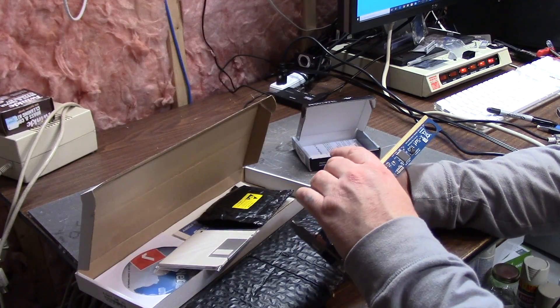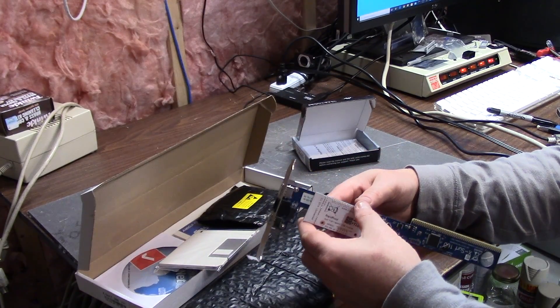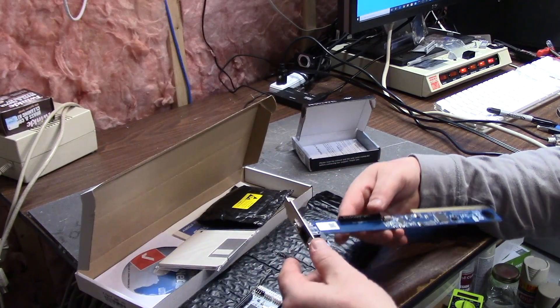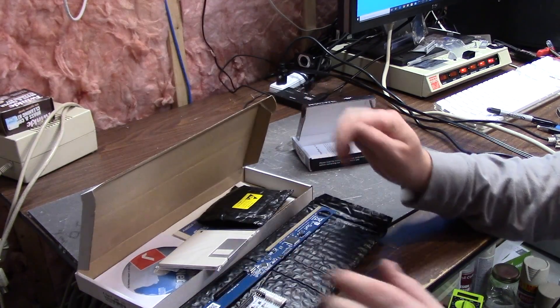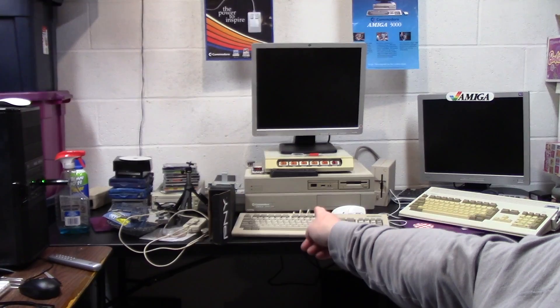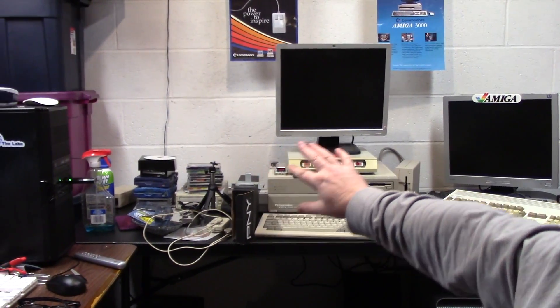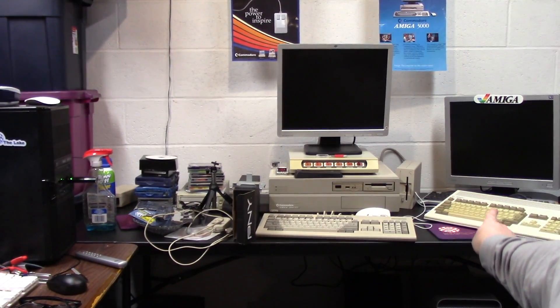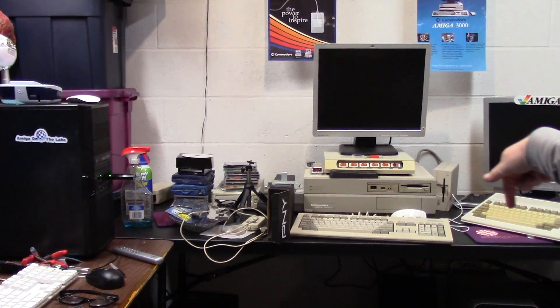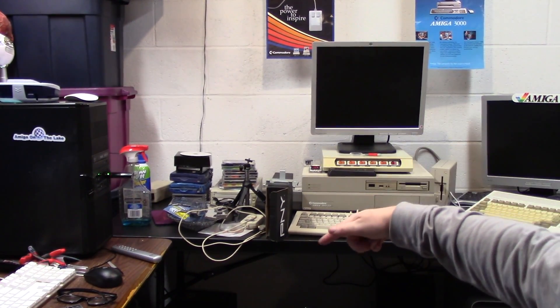I'm going to make sure I put this in the correct way — I presume it's this way. Let me get the 2000 hooked up. The lid is on, I'll prove it — look. So the 2000 is right there, the lid's on. I have a bunch of other stuff: Project 1200 over there, the MorphOS machine is down there along with another monitor.